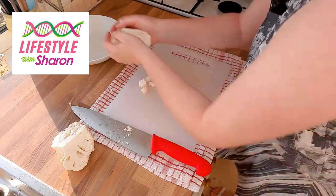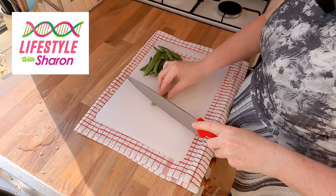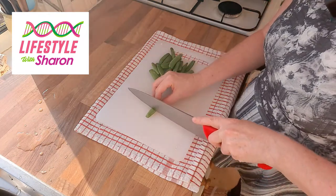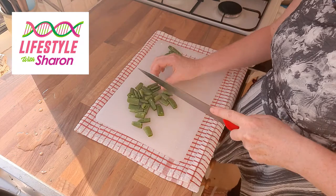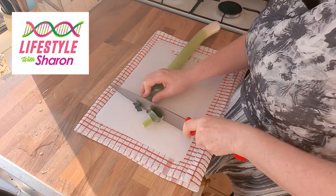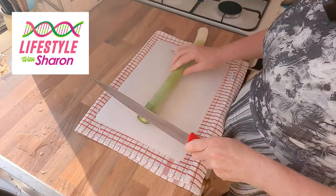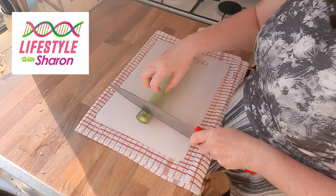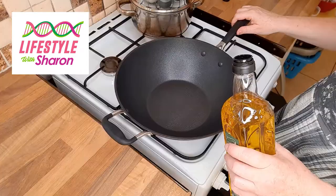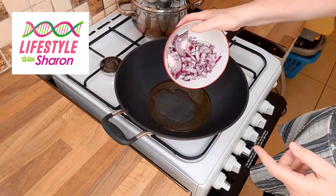We'll cut some broccoli and we'll cut a cauliflower. We want some sugar snap peas, so we'll just cut the ends off and cut these in half. We'll cut some leeks - start by cutting the end off, and I tend to peel the outside layer. We're going to cut circles, so again make sure your fingers are bent.